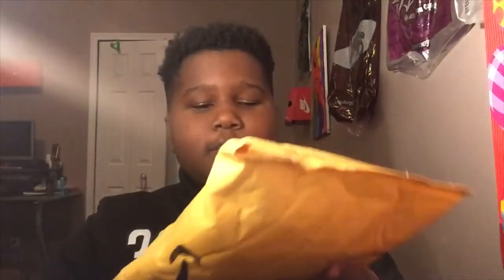What's up guys, today I ordered a LED gaming mouse off of Amazon and I'll be showing you that right now. As you can see it's Wednesday and I have my mouse.